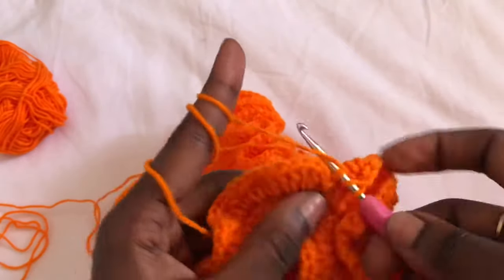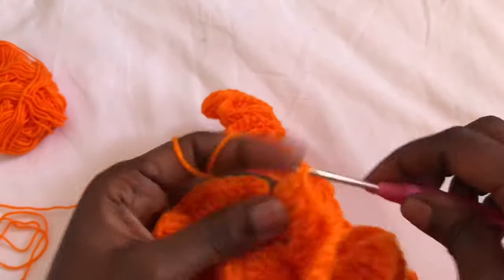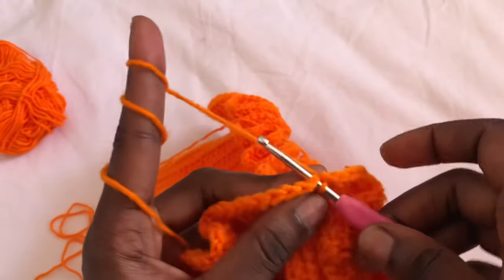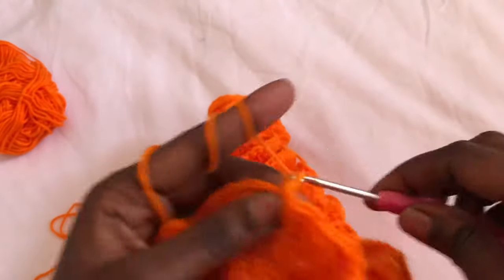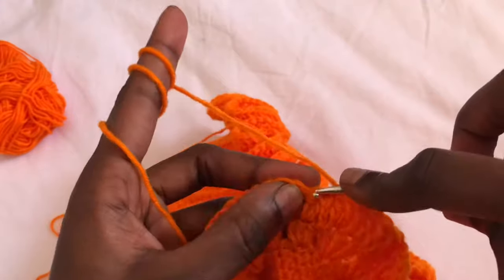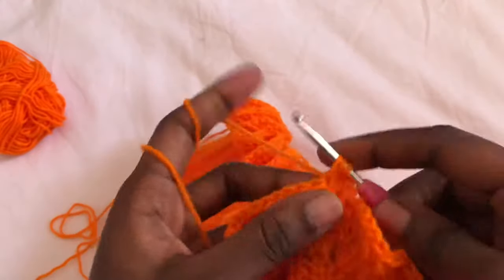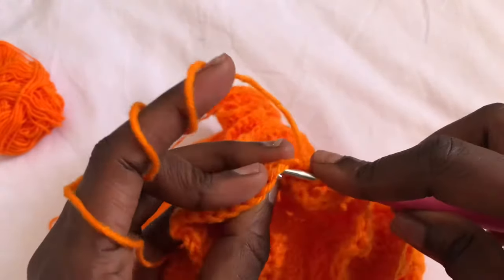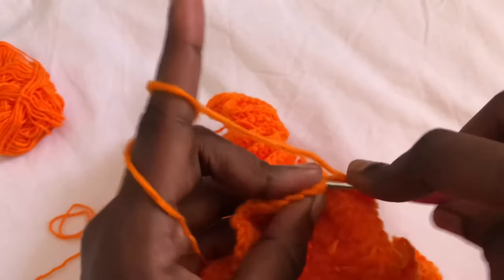After row two, join using a slip stitch and chain two to begin row three. In row three we are working one double crochet in every stitch. So: row one was three double crochets in every stitch, row two was two double crochets in every stitch, and row three is one double crochet in every stitch. Work one double crochet in each stitch all round.